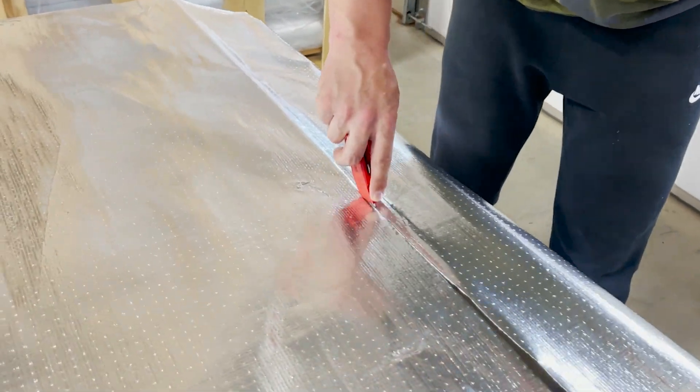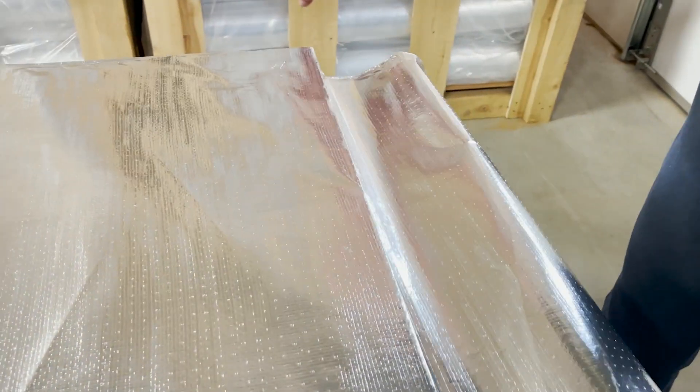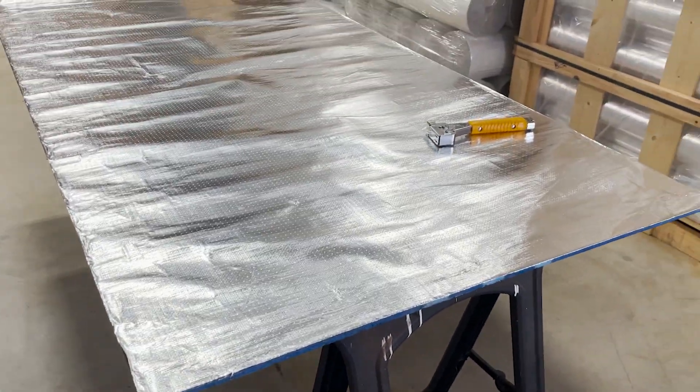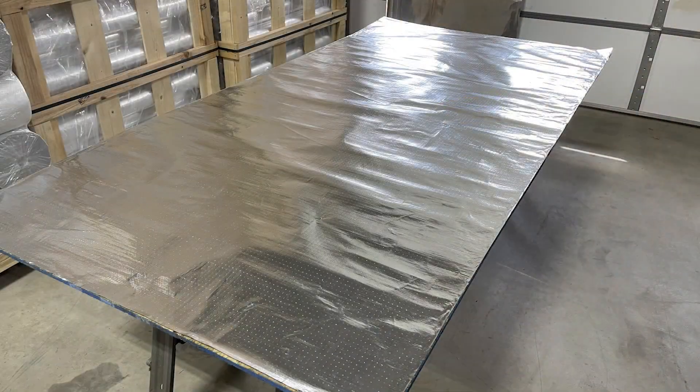Once you do that, you've made your own do-it-yourself radiant barrier decking. And two people can knock these out about a minute each if you get a little assembly line going.